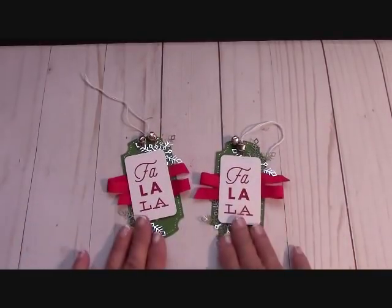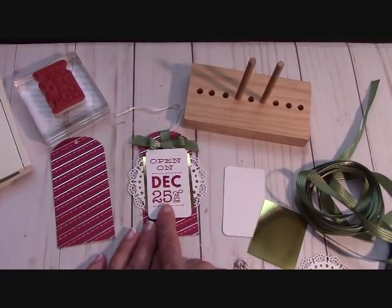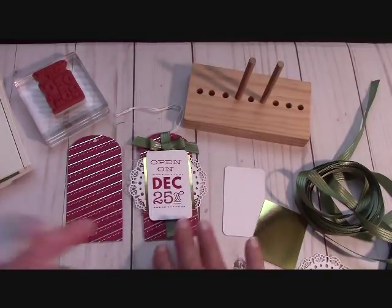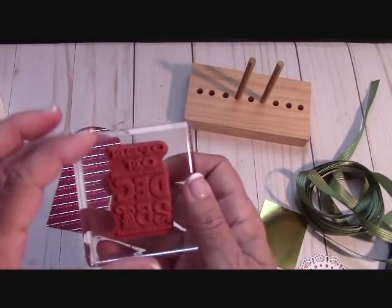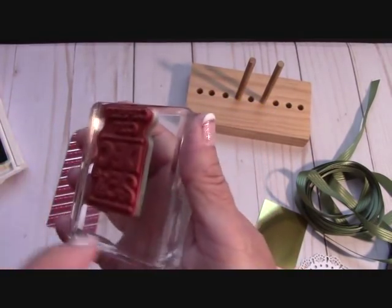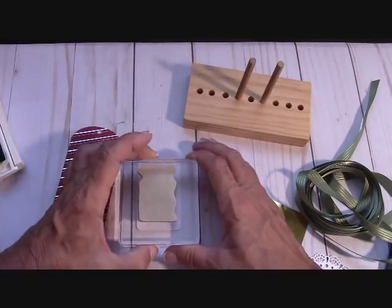There is our Fa La La tag — adorable! Here's the next tag — the 'Open on December 25th' one. I accidentally stamped this in Cherry Cobbler when it should have been Garden Green, so we're going to do this one in Garden Green. I'll move in our little stitched rectangle piece, open the Garden Green ink, and stamp 'Open on December 25th' centered on the block.